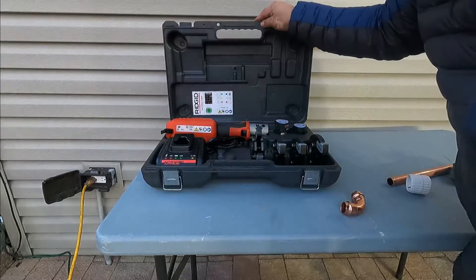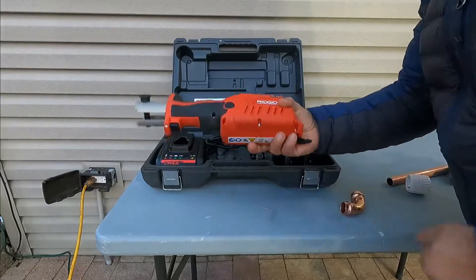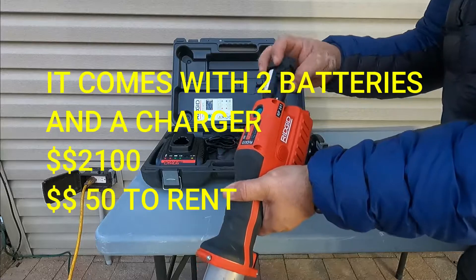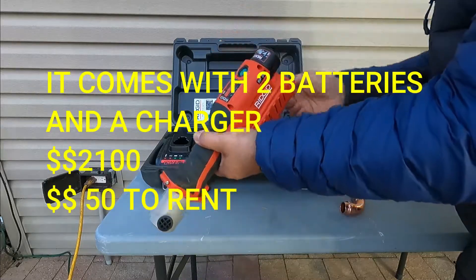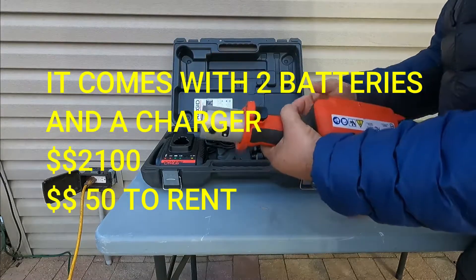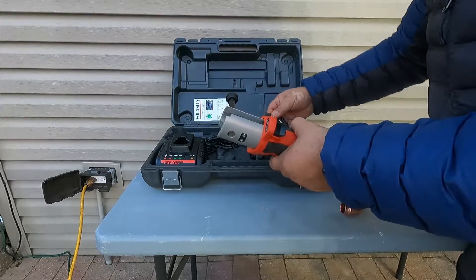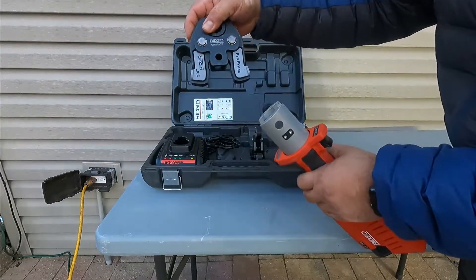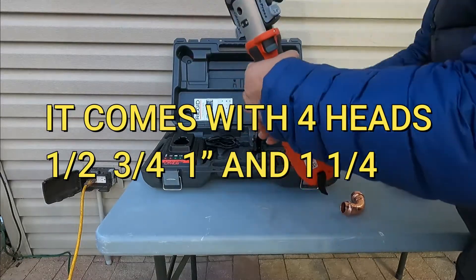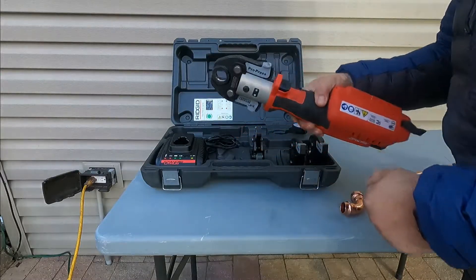This is the Rigid Pro Press 241 and it's not too big. It comes with a battery, so you put the battery in the back, turn the unit on, then we're going to install the head. We're going to use three-quarters today, so this is the three-quarter head. I put it in the unit and press the pin in, so this is ready to go.